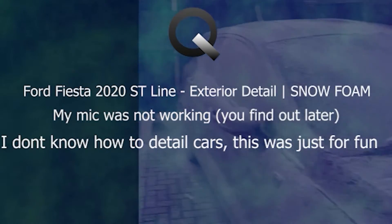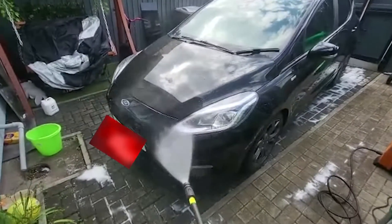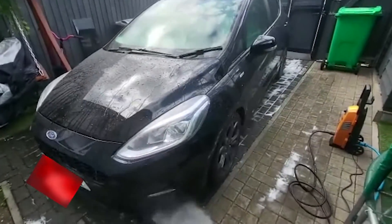Welcome to Kaseem Hussain YouTube. This is me detailing my Ford Fiesta 2020 ST line with snow foam. This video only shows the exterior. Some of the clips may be at a weird aspect ratio or size — this is because my dad was recording.